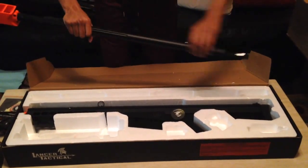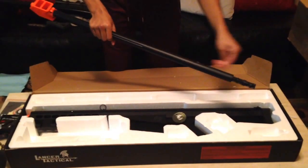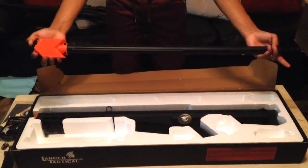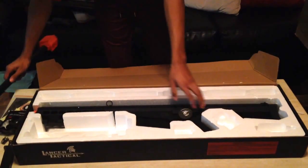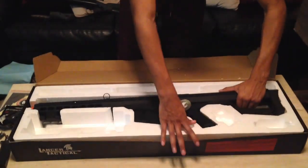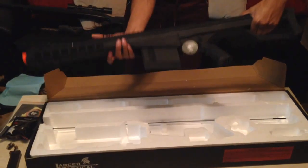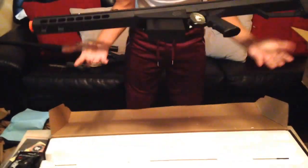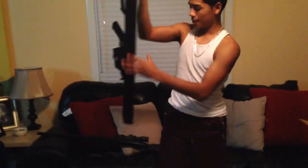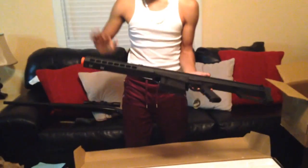Comes with a little loading tool and an Allen key — I guess that's gonna help adjust the hop-up for the sniper. That's the barrel there, which you're gonna attach to the body of the sniper. I'm gonna see if I can do it right now. This is the main body — it's actually really light; I can carry this with my pinky. That's how you know this is all polymer.